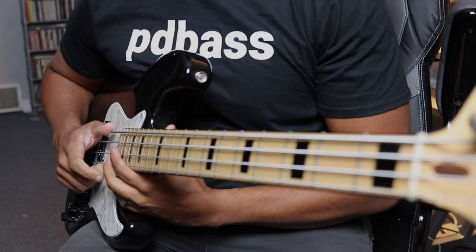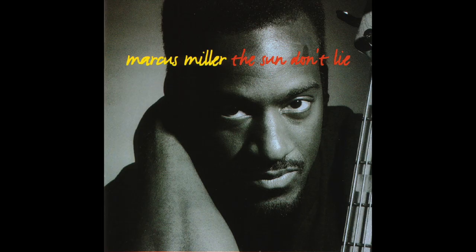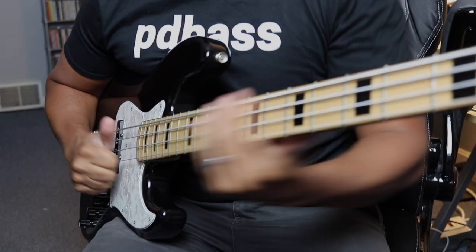The one-string gliss is one of his earliest types of slides. We can hear him open 'Never Too Much' by Luther Vandross with this one. He'll also go up and down one string, like he does on 'Steve Land' from The Sun Don't Lie. Or he'll even use the one-string slide in between phrases, like he does on Dave Grusin's 'Punta del Sol.'